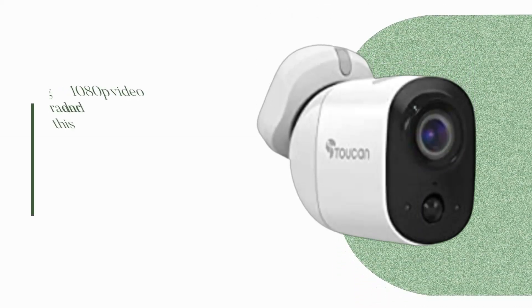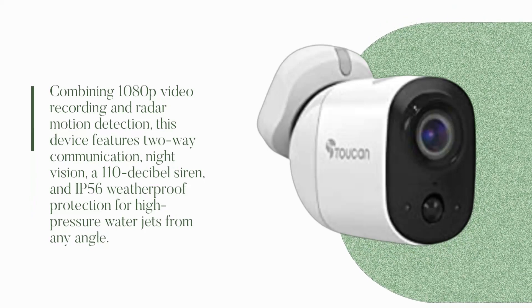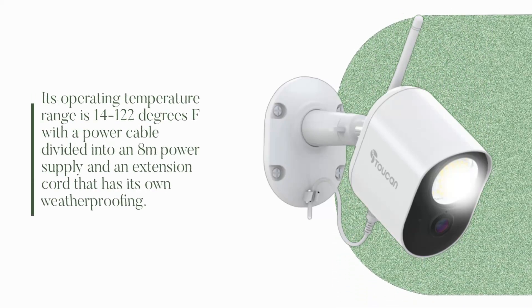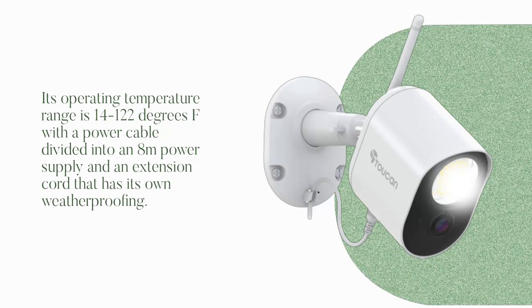Combining 1080p video recording and radar motion detection, this device features two-way communication, night vision, a 110-decibel siren, and IP56 weatherproof protection for high-pressure water jets from any angle. Its operating temperature range is 14 to 122 degrees Fahrenheit, with a power cable divided into an 8-meter power supply and an extension cord that has its own weatherproofing.